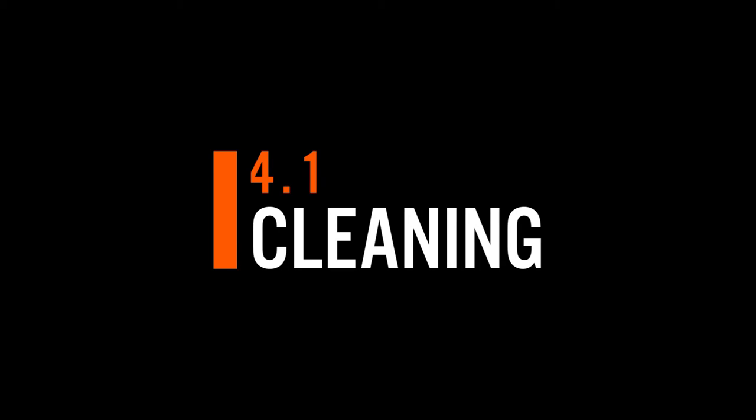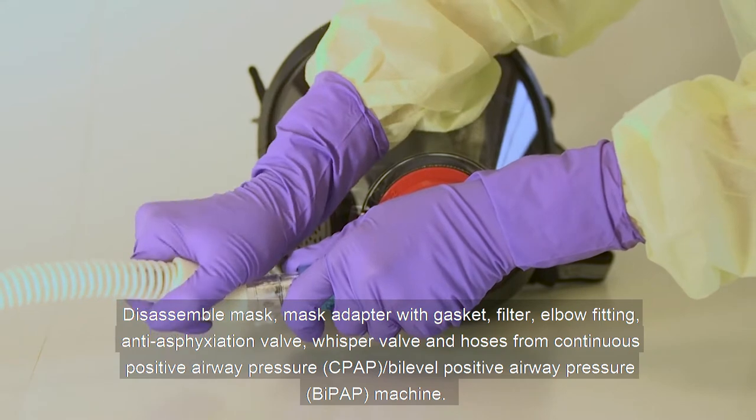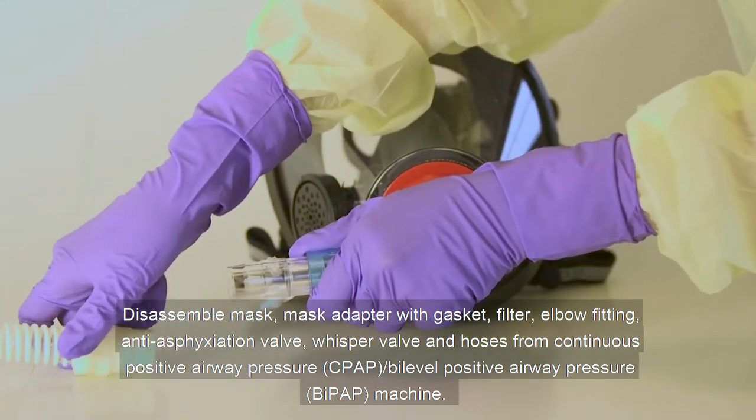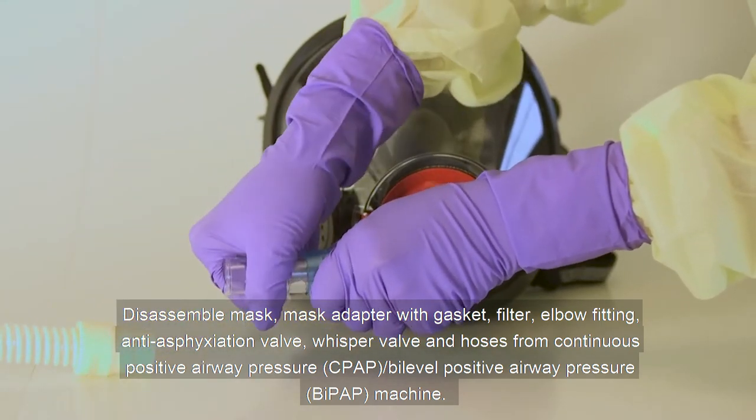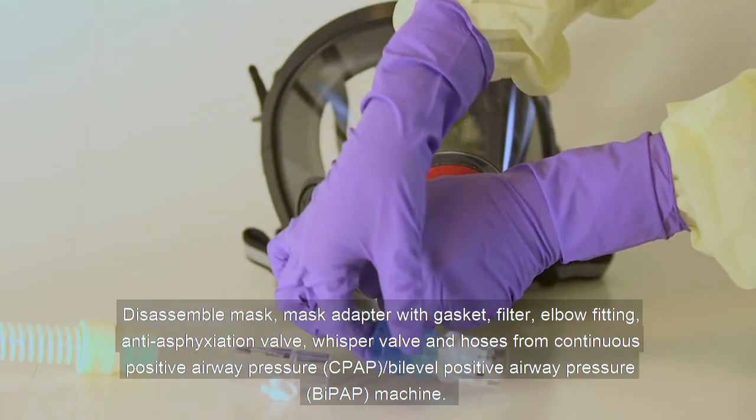Cleaning. Disassemble the mask, mask adapter with gasket, filter, the elbow fitting, anti-asphyxiation valve, whisper valve, and hoses from the CPAP or BiPAP machine.